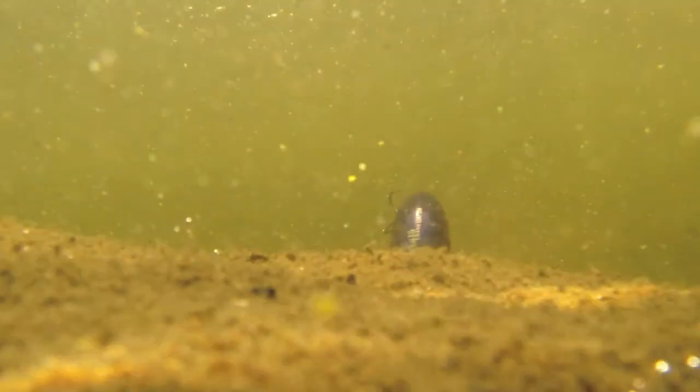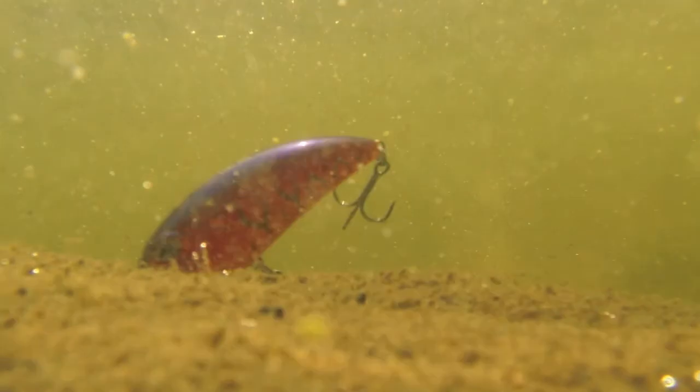One of the most important things to do with that crankbait is hit the bottom. Try to deflect that lip off of any cover, especially rocks or wood. It really generates strikes.